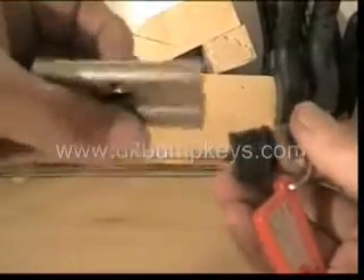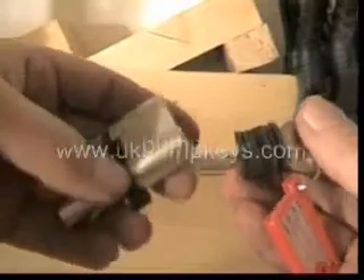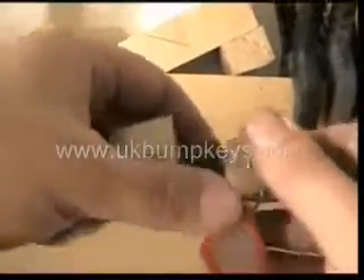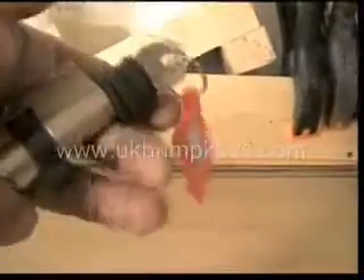Basically you can't actually see the pins — I'm assuming it's a five-pin lock, only a small lock. For this we're going to use the weighted bump hammer, and we're going to have a go at bumping this lock.